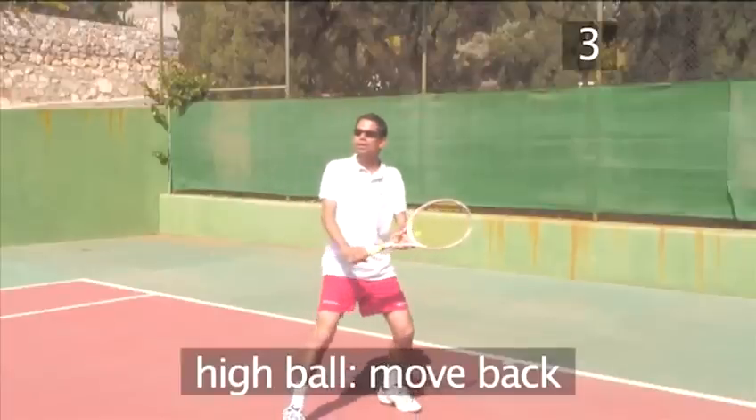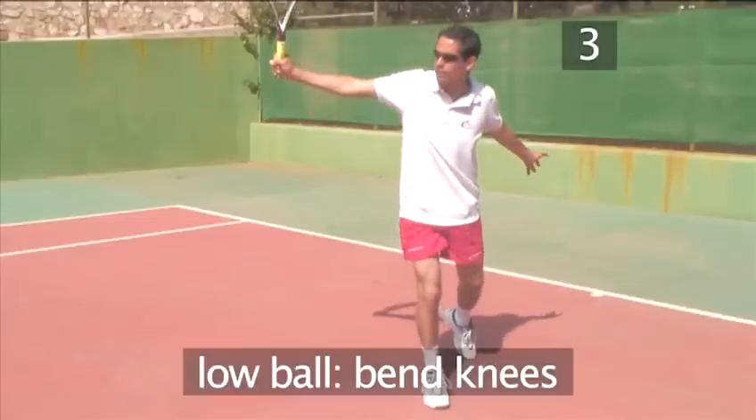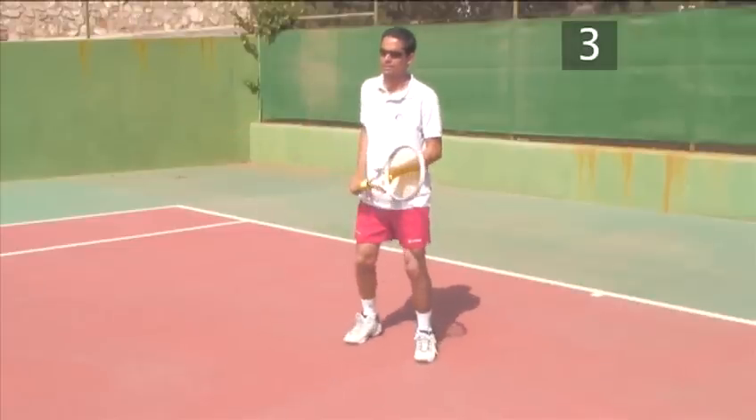If the racket head finishes too low, you may hit the ball into the net. If the ball is coming in too high, simply move backwards until it drops to the correct height. To play a low ball, bend your knees to drop your hips to the height of the ball. Make sure you don't stand up until you have hit the ball.